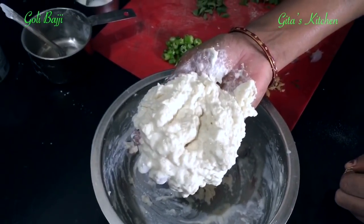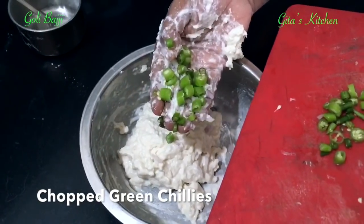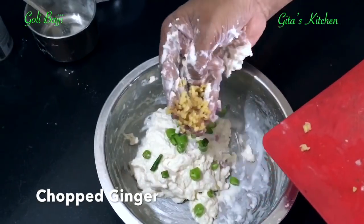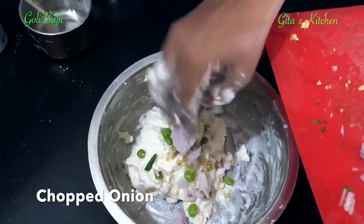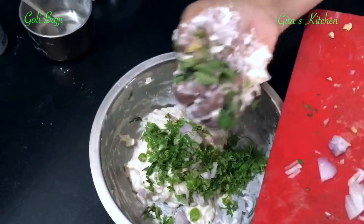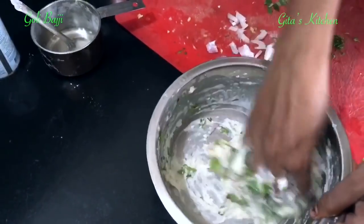That's why you add water only a little bit at a time. Next add the other ingredients one by one: chopped green chilies, chopped ginger — add into the batter. Onion also — one onion, finely chopped. And then some freshly cut coriander leaves and some curry leaves. Add everything and mix it all together very well.